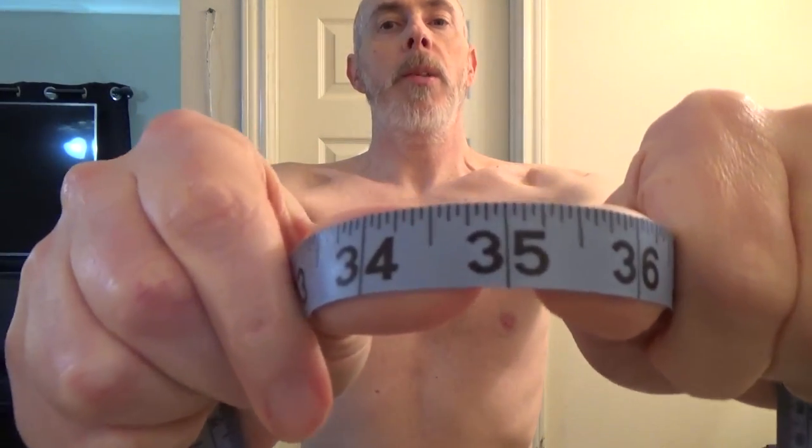This morning I weighed in at 151.2 pounds and my waistline is roughly about 35 inches. You can see I've got a decent amount of body fat around the stomach, but otherwise I'm relatively lean throughout the rest of my body.